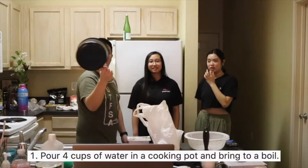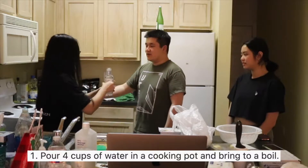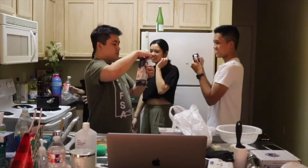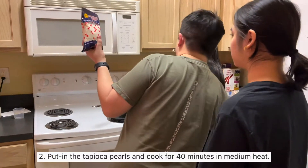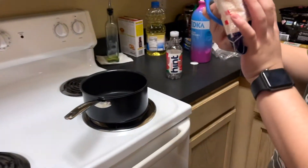So first we have to boil the pearls. Here we have 16 ounces. You have to boil it first and then work it. Wait, why are you opening it now? You have to boil it first and then you put it in. Right?